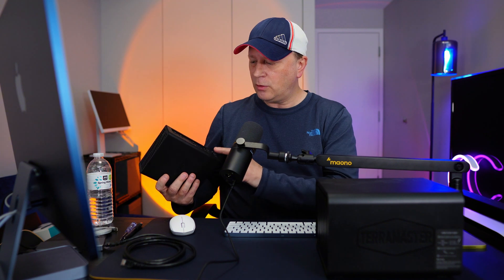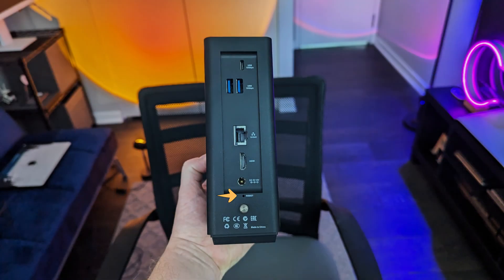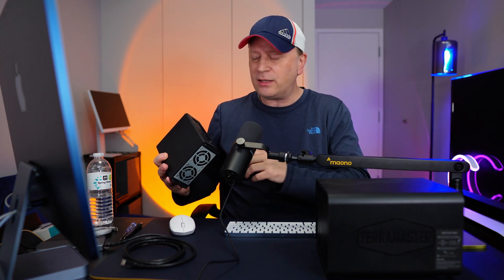Let's talk about the ports. On the back it has a reset button and a power input. There's also an HDMI port, which is mainly for diagnostic and troubleshooting work — I don't use that much.